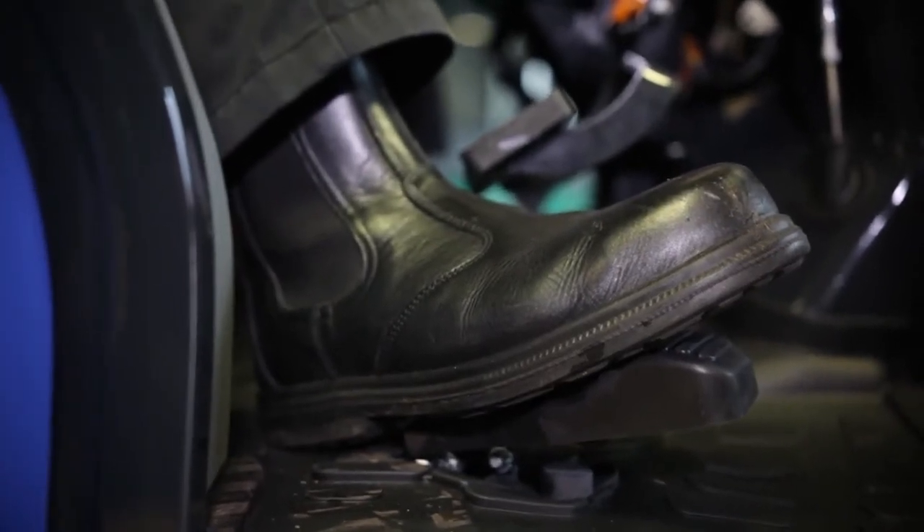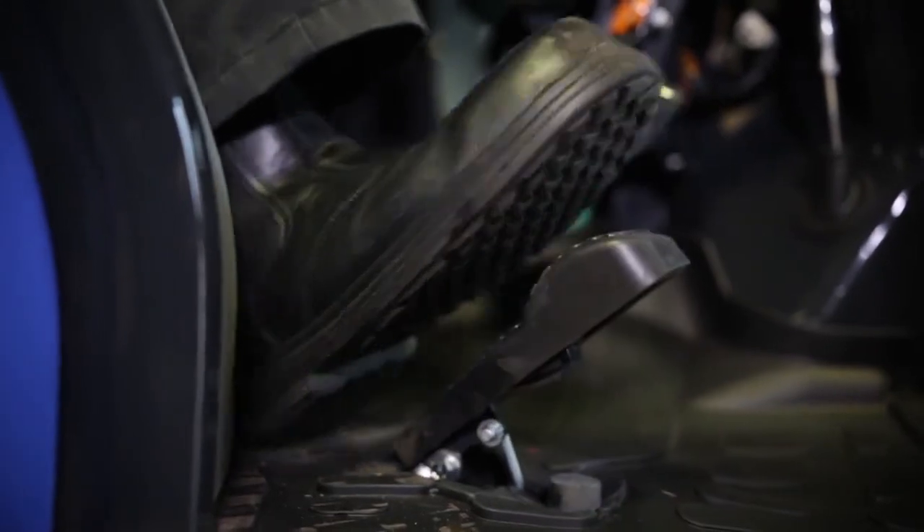Hydrostatic drive tractors are extremely easy for staff who perhaps cannot control a mechanical transmission easily. You start the tractor, select a speed range, apply pressure to the pedal to increase engine speed and move — it's very easy for a novice or inexperienced driver. Taking your foot off the pedal, the tractor stops. This tractor still has a shuttle transmission to select forward, neutral, and reverse drive, as we saw on the previous tractor, but it's very simple for inexperienced staff.